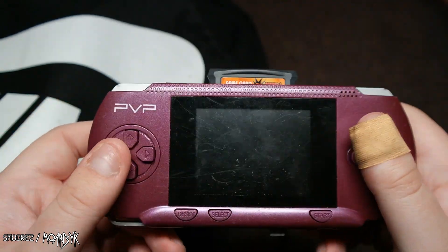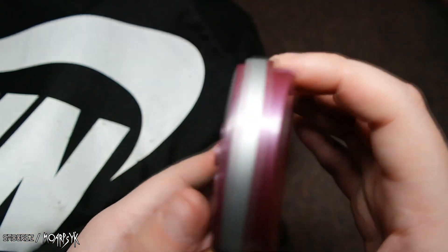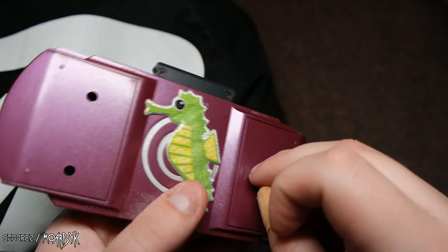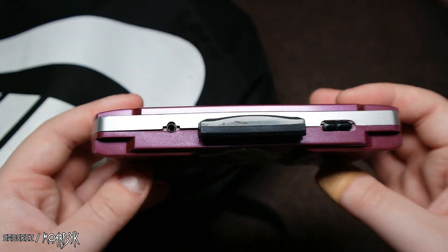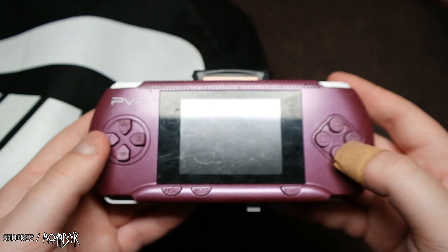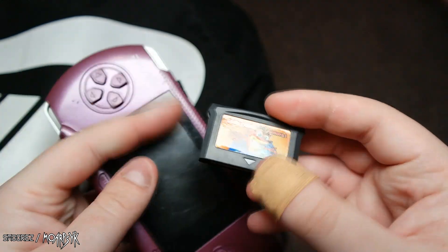It's a PVP — this is a little NES clone thing. I actually got a few of them I was going to review on this channel, but I'm going to review them on my other channel because that's more focused on gaming and speed runs. I bought this because it just looks hilarious — it looks like a PSP but it's called a PVP. I do have one of these already and it came with a game cartridge with Crash Bandicoot on there.